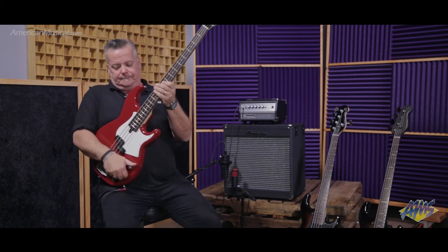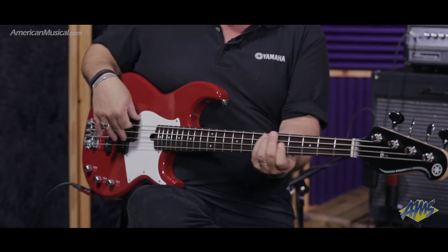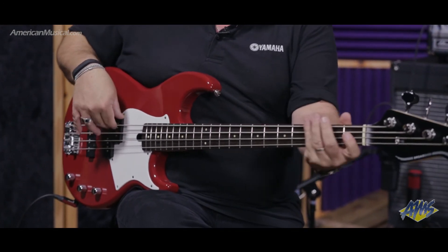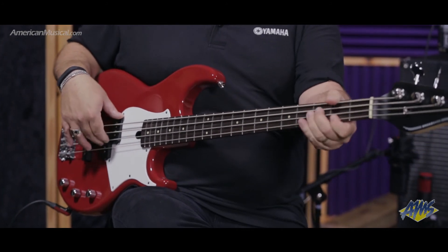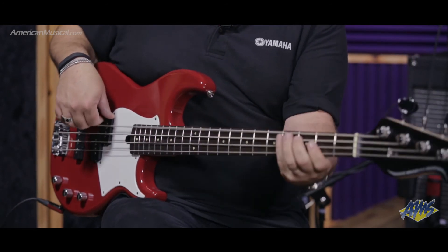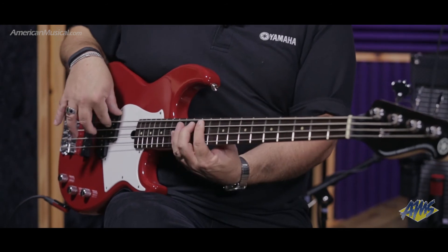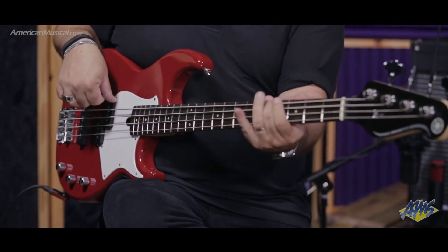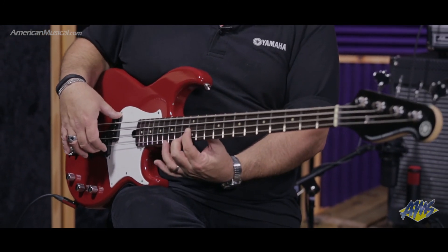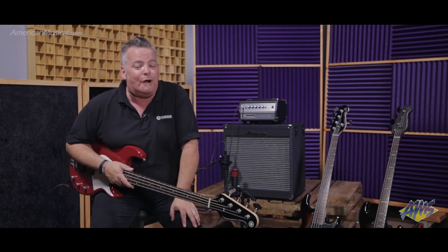Let's give it a listen. That's Yamaha's BB234, available now from AmericanMusical.com.